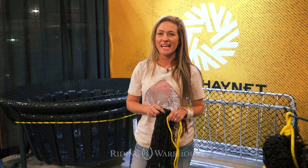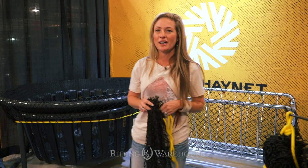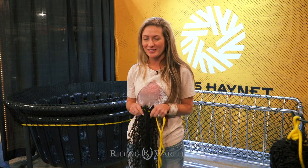Hey guys, I'm Meredith with Texas Hay Net and today we are at the WESA trade show with Riding Warehouse. Today we just want to give you a brief explanation of what makes Texas Hay Net different from other nets on the market and some of the products we offer, all available through ridingwarehouse.com.